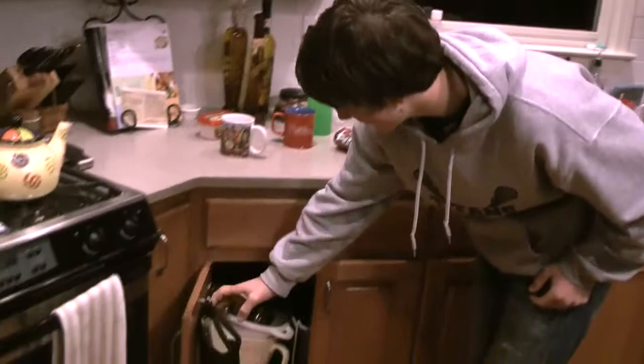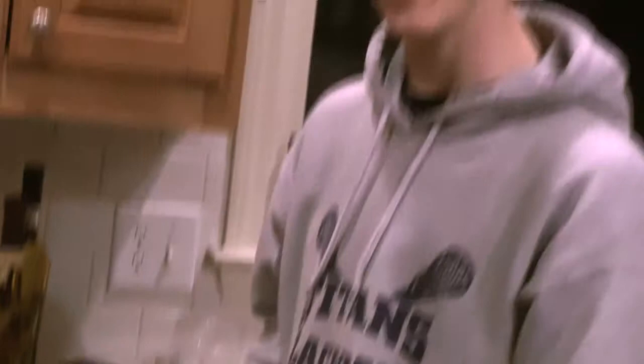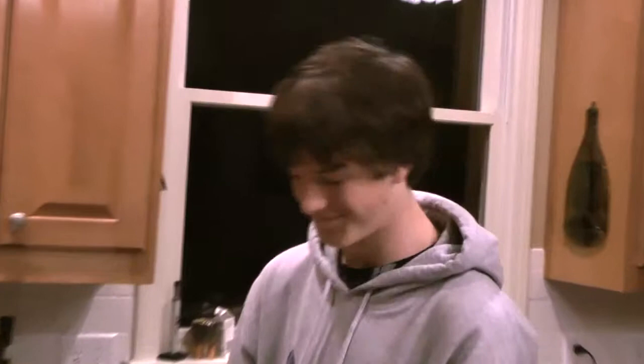Well, fret no more because now there's insulated gloves. Insulated gloves' special patented design of rubber lines going down the hand make it really hard for heat to get there, and the special thick cloth material here is very thick and it will not let any heat in. And to top it all off, they're pretty stylish.